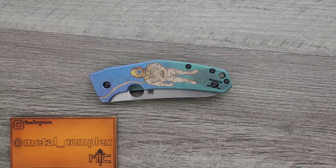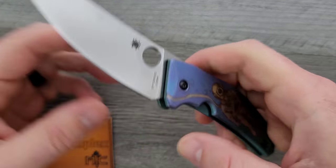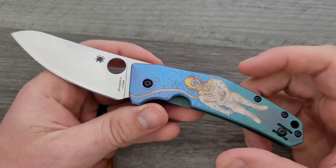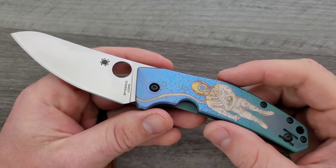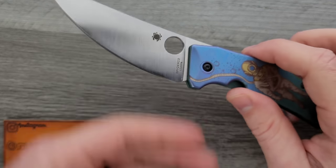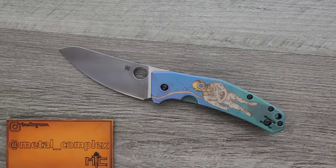What's going on YouTube, Metal Complex here, and today I've got a quick little video to share with you guys. This is a special Spyderco Spidey Chef that's got some really interesting artwork on it. This artwork was brought to us by Colorful Filth on Instagram, who's a really great guy. I've actually talked to him quite a bit. He's also the gentleman who brought us the Space Cat bug out.